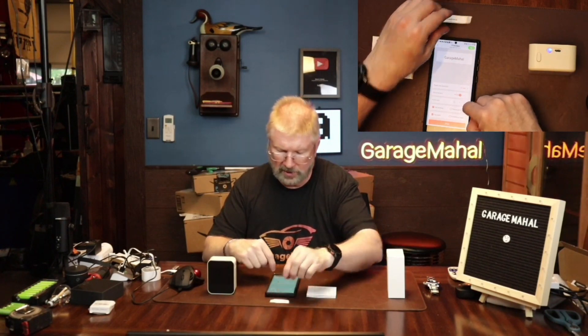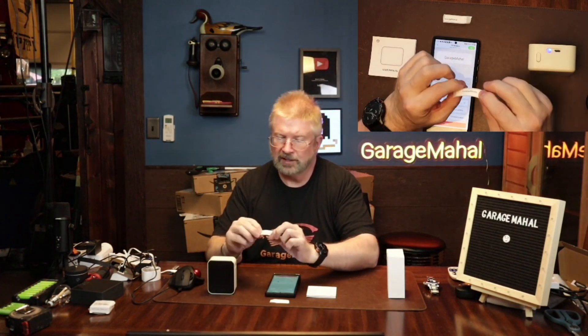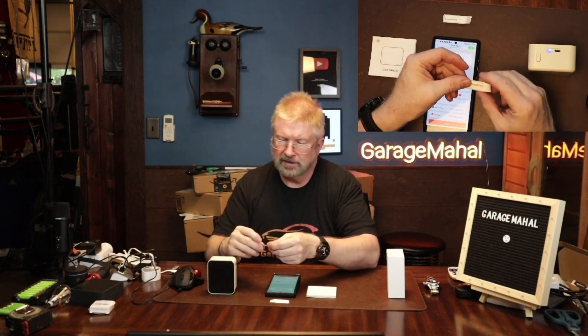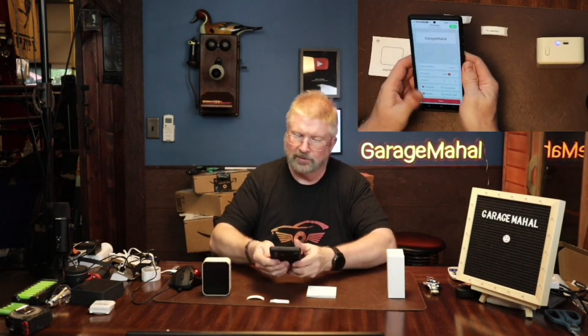We're going to go in and hit Print again. Here is your second label — it's nice and neat. This is pretty good; it's a small little label printer, pretty cool.